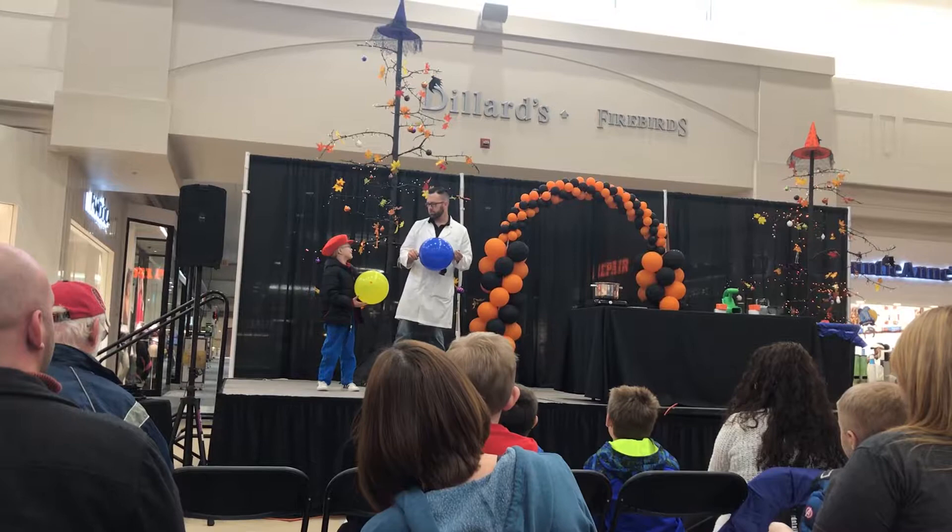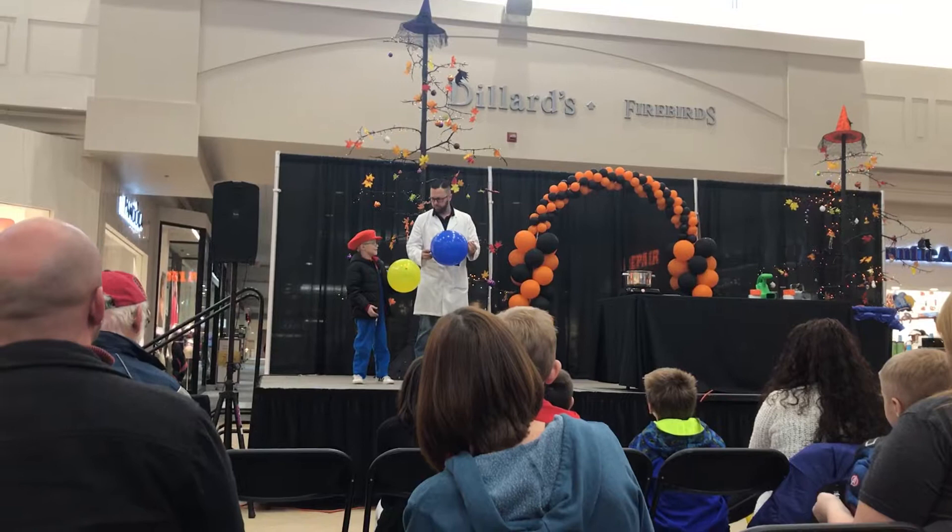What do you think? What's your name? Ryan or Lion? Ryan. Sorry about that, Ryan.